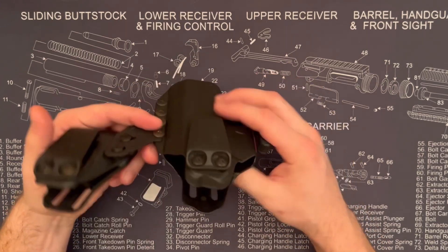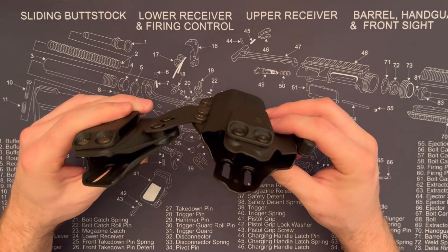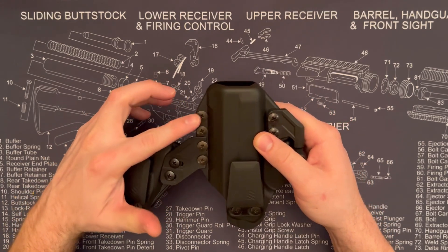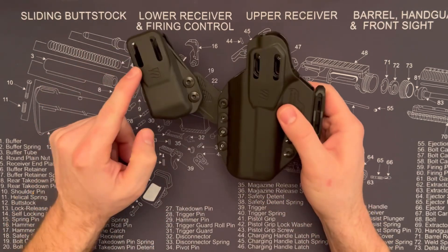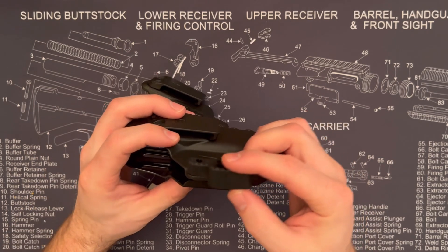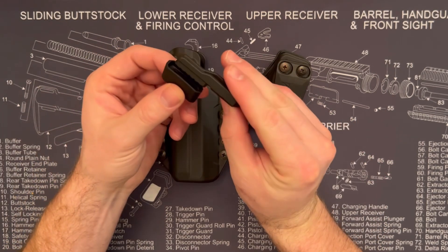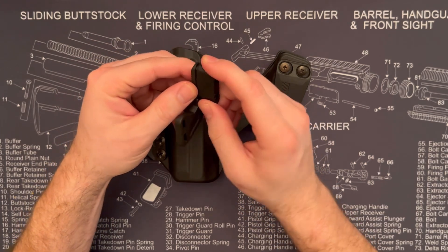It fully covers the trigger guard and goes to the end of the pistol. You can set it up for right or left handers, which is great. There's a wing that attaches to the mag holder — pretty nice and flexible — and you can adjust the cant and tilt. The clips are totally adjustable, so it's really comfortable. On the back side there's an adjustment for left-handers. It comes with multiple sizes for the claw; you just unscrew and screw them on so they hook onto the claw, with screws in the back to hold it together.